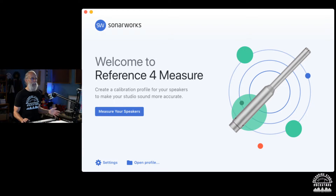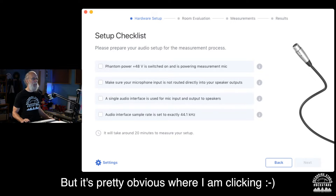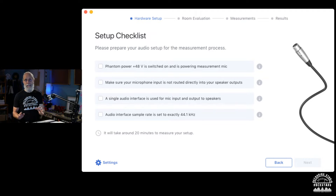First it wants us to measure our speakers, so we'll click on that. This takes us to the next page and gives us a complete checklist for hardware setup so they make sure we don't miss anything and can easily go through the process of getting started.